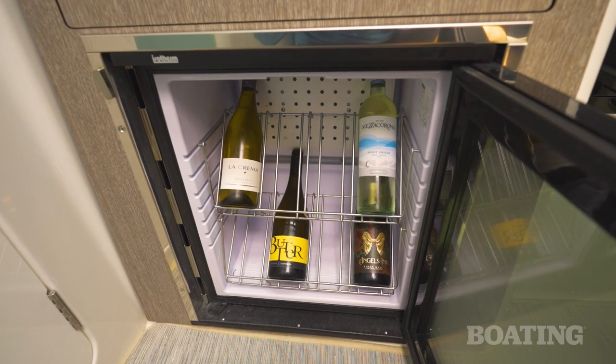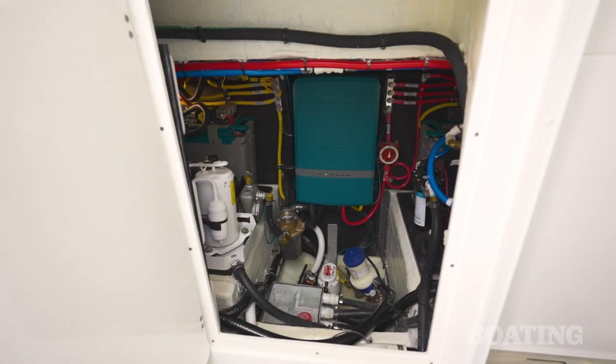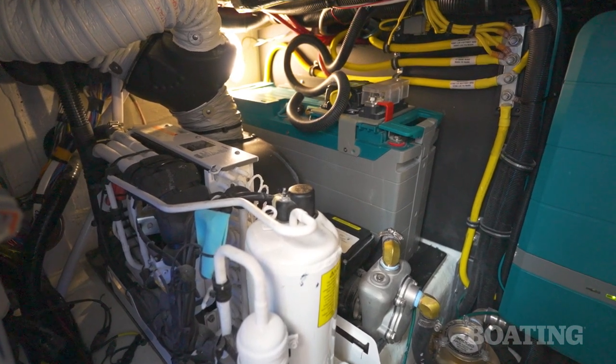Underneath the basin is a wine chiller. You'll also want to note that you've got complete access to all the mechanics on board through the head area, including the lithium batteries that run the air conditioning system.